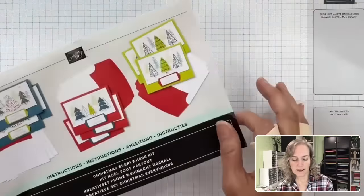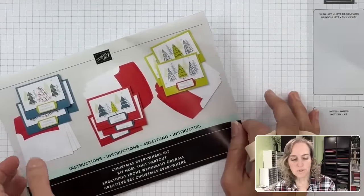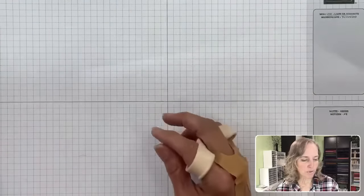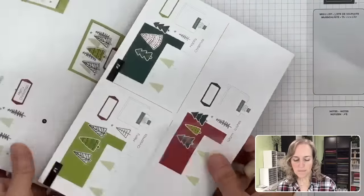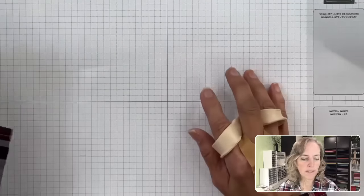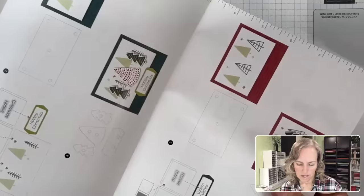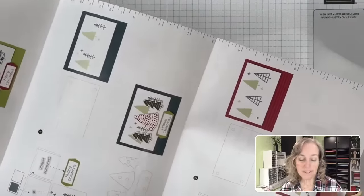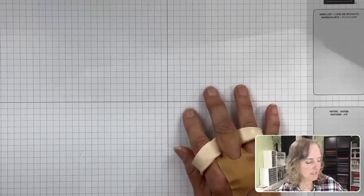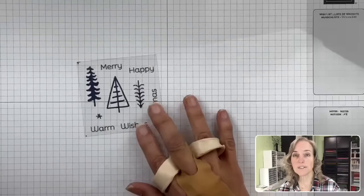The kits come with full-color direction pamphlets, but the wording is not strong — actually it's only math they share, no words, so directions are easy to translate to different languages. This stamp set comes with stamps that I've already peeled off to use. This is the stamp set with the images you get — you can put together 'Warm Wishes,' 'Happy Christmas,' 'Merry Christmas.' You also get envelopes — nine envelopes because it's intended to make nine cards.